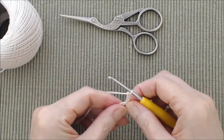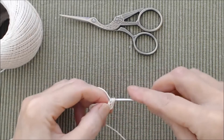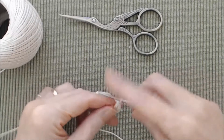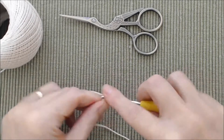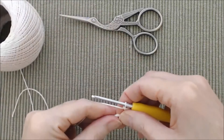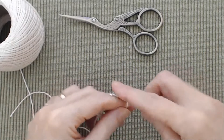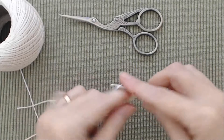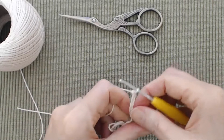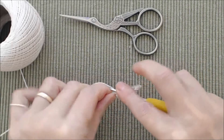Then do three double crochets into the ring. I have the beginner crochet series that shows you how to do all of these stitches. There's three — that's your first cluster. Now do a chain nine.